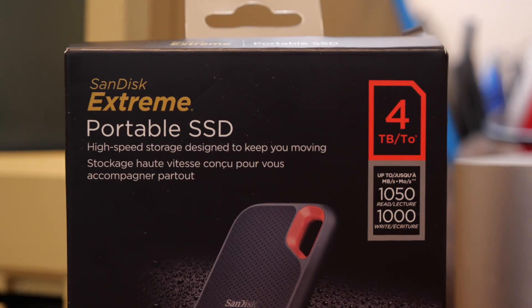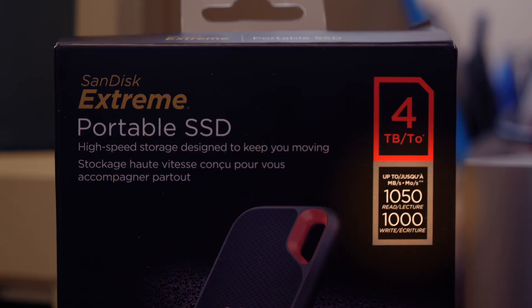So we have here a SanDisk portable SSD. This one is the one terabyte model. It's not the pro version, which is advertised at a faster speed, but this is just the standard extreme model, and this has a speed of 1050 megabytes per second advertised as read and 1000 megabytes per second advertised as write. And unfortunately, you don't get those advertised speeds, even on a brand new Mac Studio.